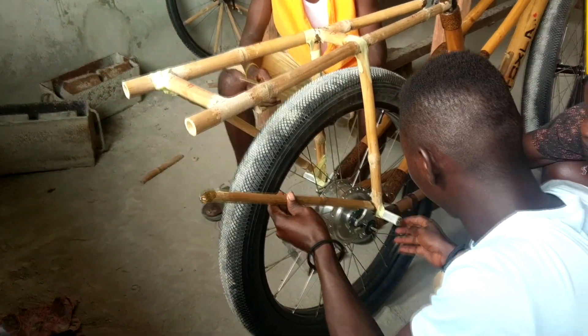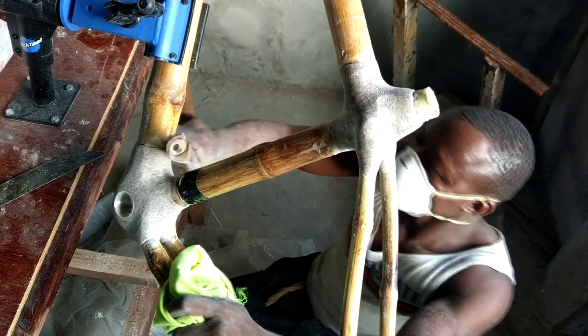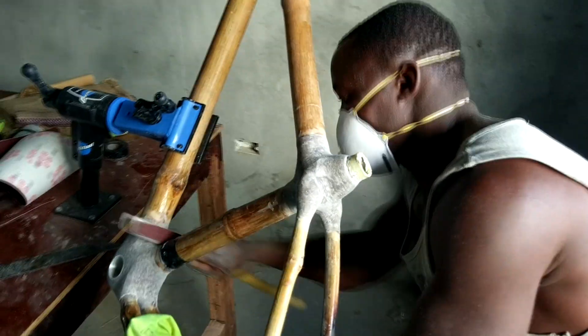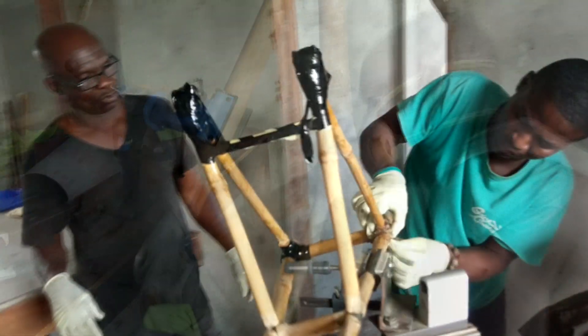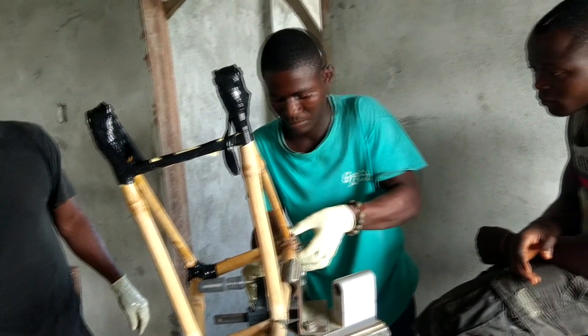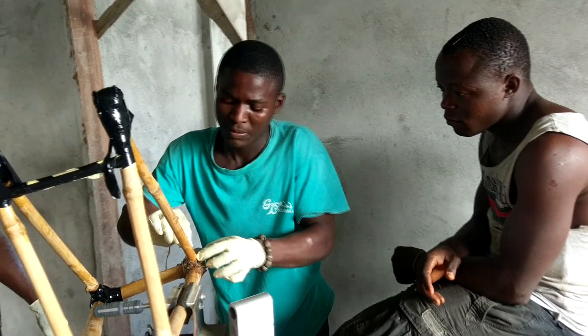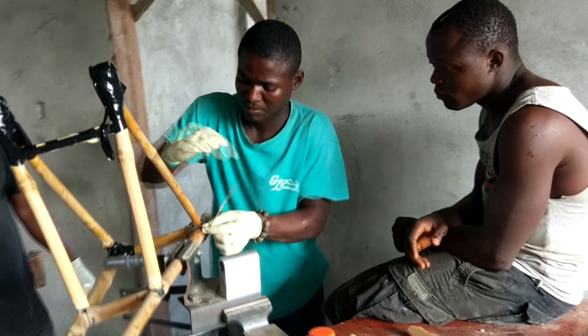We added the rear carrier to the heavy-duty cargo bike. More frames were built with lots of shaping, sanding, and finishing. The carriers are a good place for the younger guys to learn how to do the wrapping.